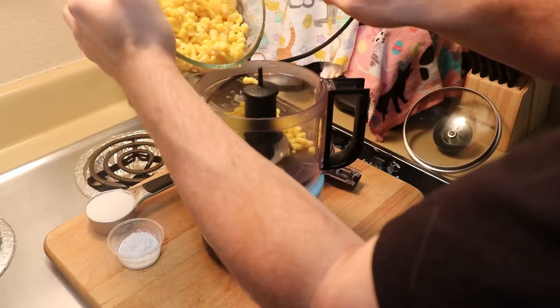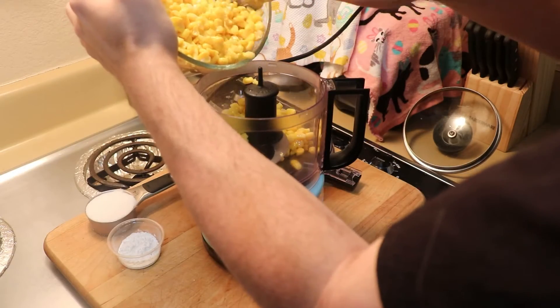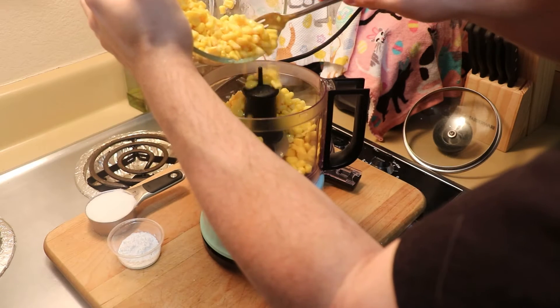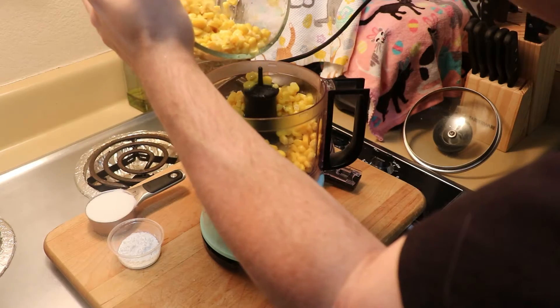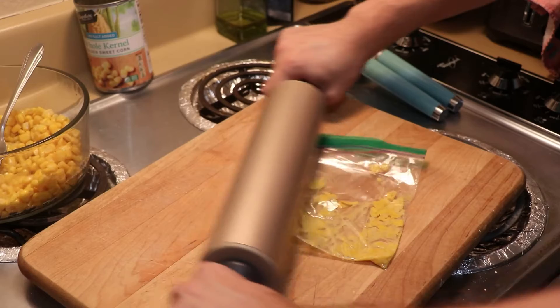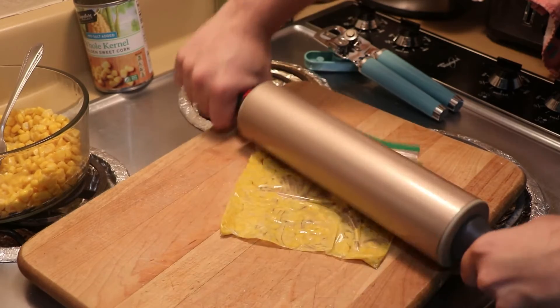And depending on if you have one or not, we're going to use a food processor, a blender, or we're going to need a ziploc bag with a rolling pin, or something that can squish things.